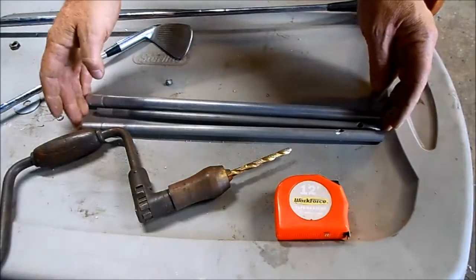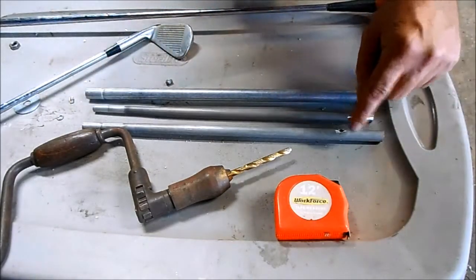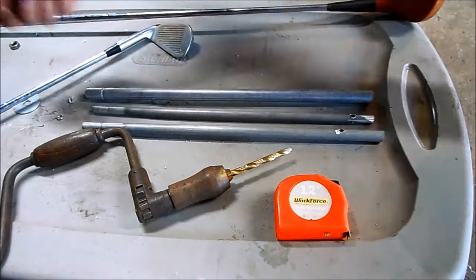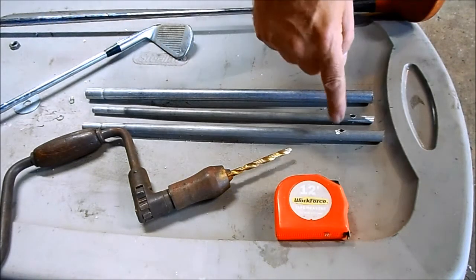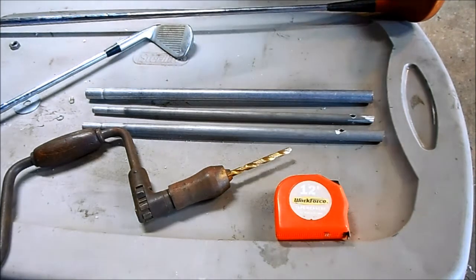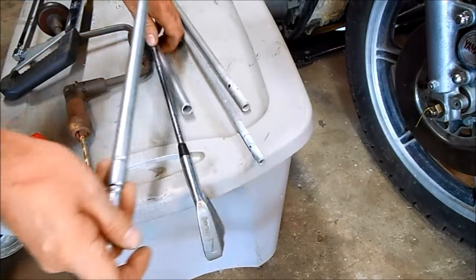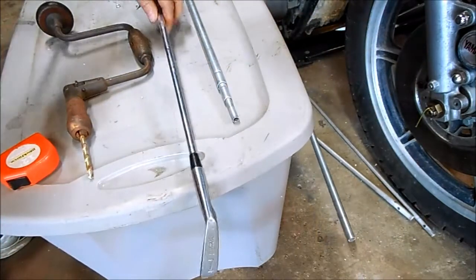I have all these shaft pieces cut down and measured. There are little holes I had to drill for little dowels, and that keeps the ends from sliding out from each one. I'm going to put the little pins in, get the shaft together, and then I can start working on the club heads. I've got the expanding shaft done — this is all the extra — now I just need to get the golf head cut off.